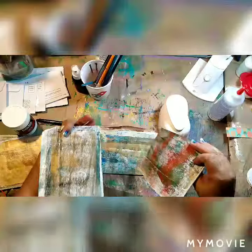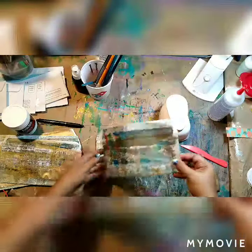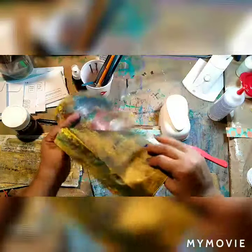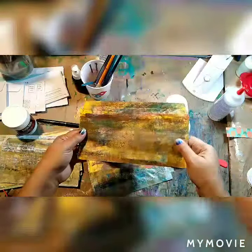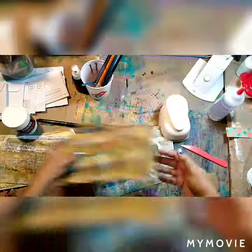I think these came out really cool. These were yellow envelopes — they come from the electric company, I think — and they turned out really nice.